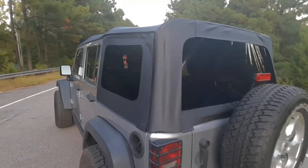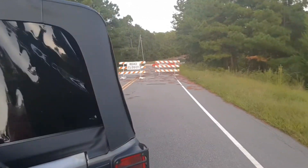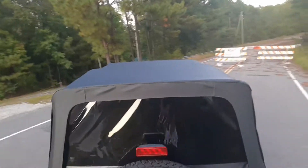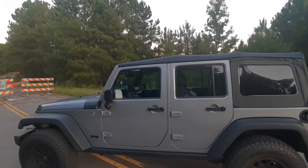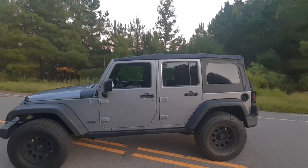It was actually very easy to install compared to my expectations. It worked out pretty well. It looks pretty good — here's a view of the top. Pretty tight.